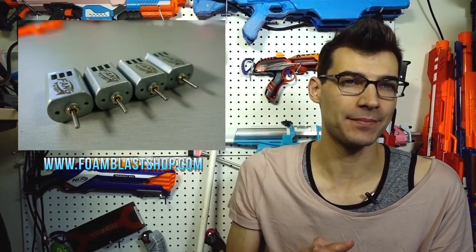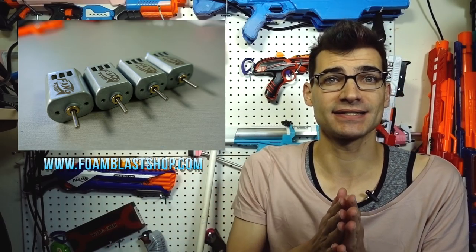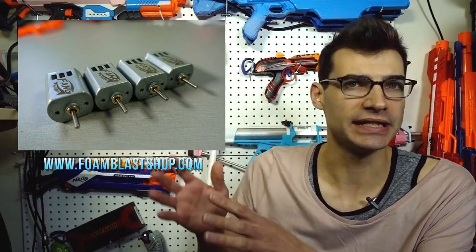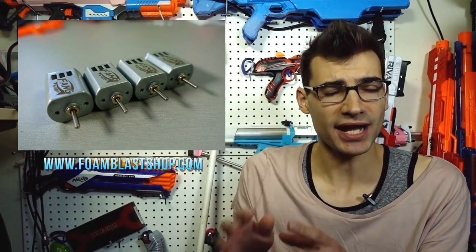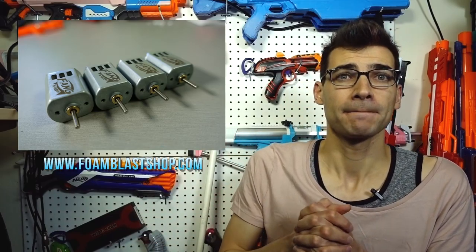Jumping right in — if you watch the channel normally, yesterday you would have seen my Fang Revamped review go up. I want to talk about these really quick because just in case you missed it, it is important news. These are new 2S 130-sized motors that have sintered neodymium magnets and all kinds of goodies inside. Check the review out — I'll go further in depth there.